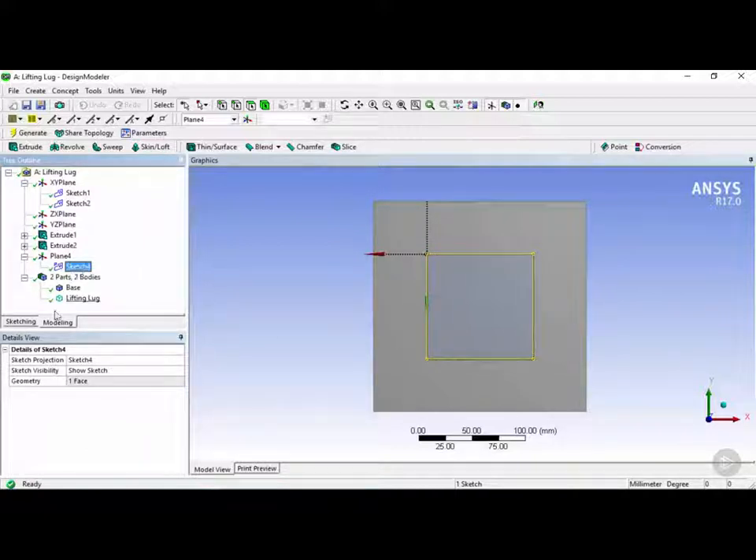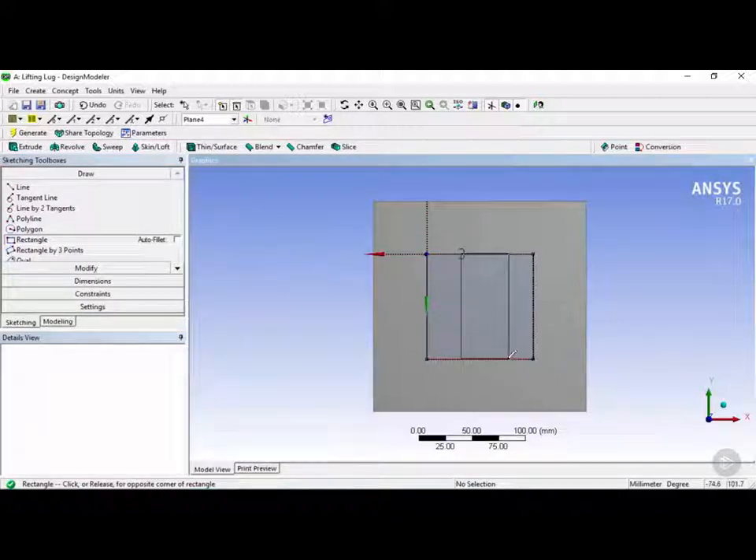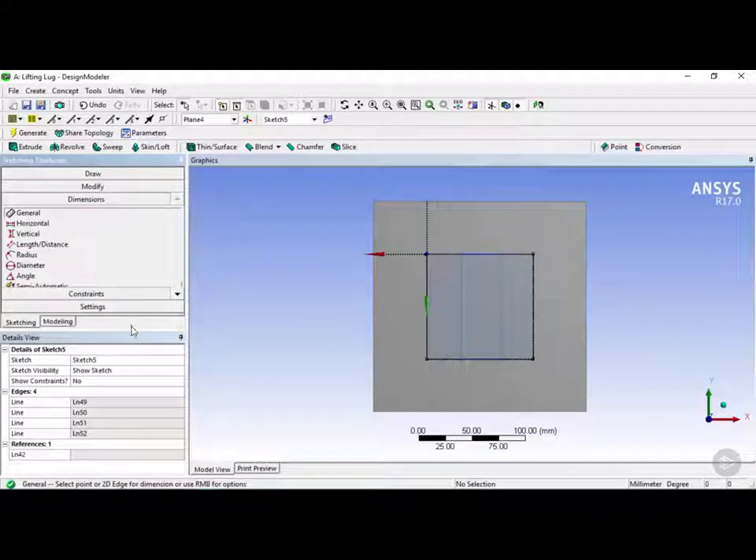Now we're going to go into sketching mode and draw a rectangle. Click on the rectangle tool, and as you can see there's a little 'C' that comes up which means it's snapping to this edge. We're going to click on that and then click on the other point where it snaps on the bottom. Now we have our rectangle and we need to dimension it.